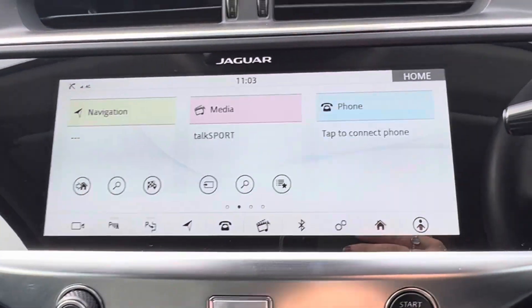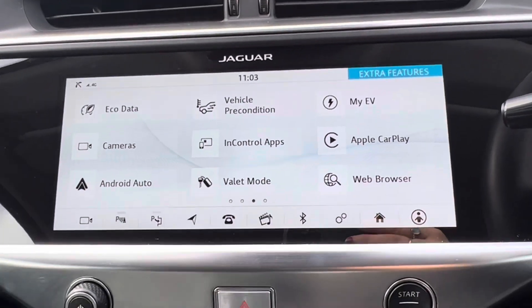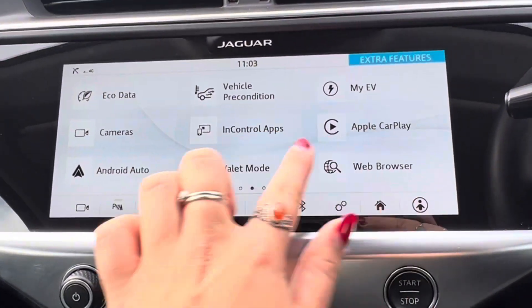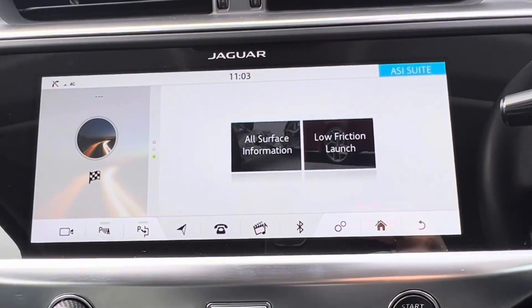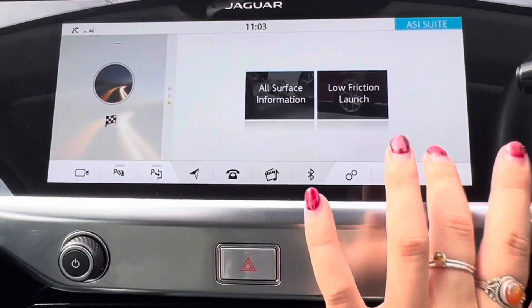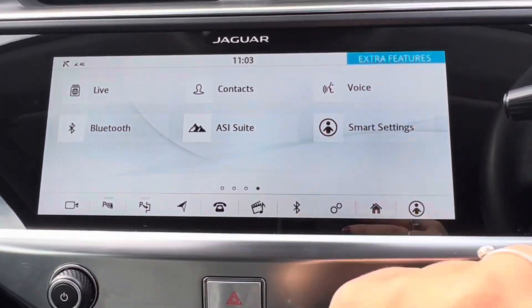We then go back to the home page. This car does come with Apple CarPlay and Android Auto, which are accessible when you have a phone connected. We also have your all surface information, low friction launch, smart settings and your voice control.